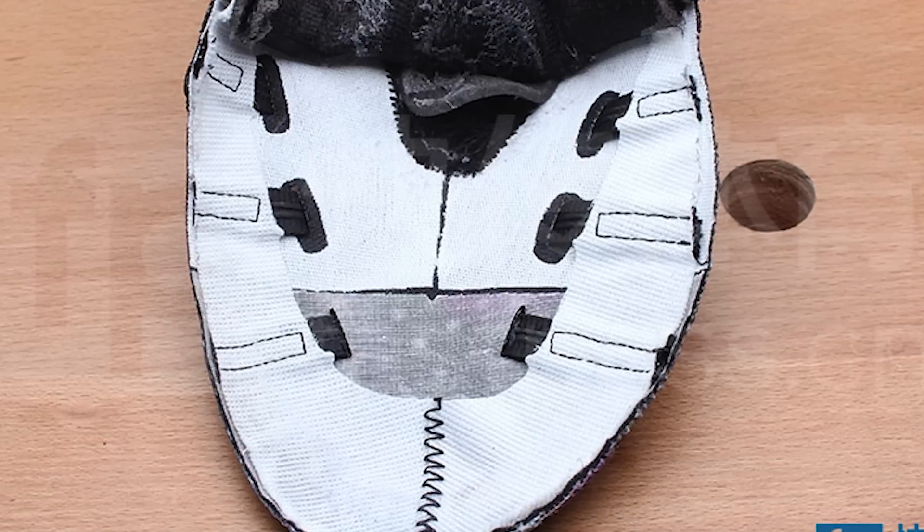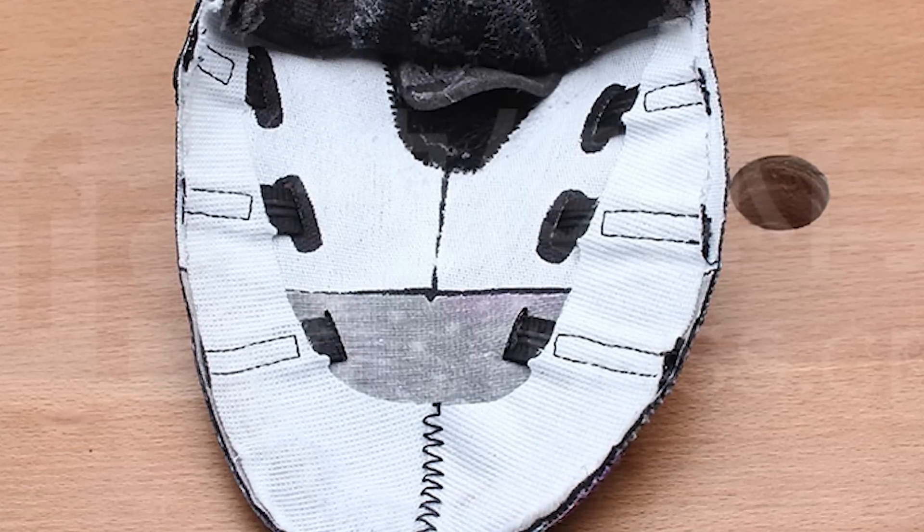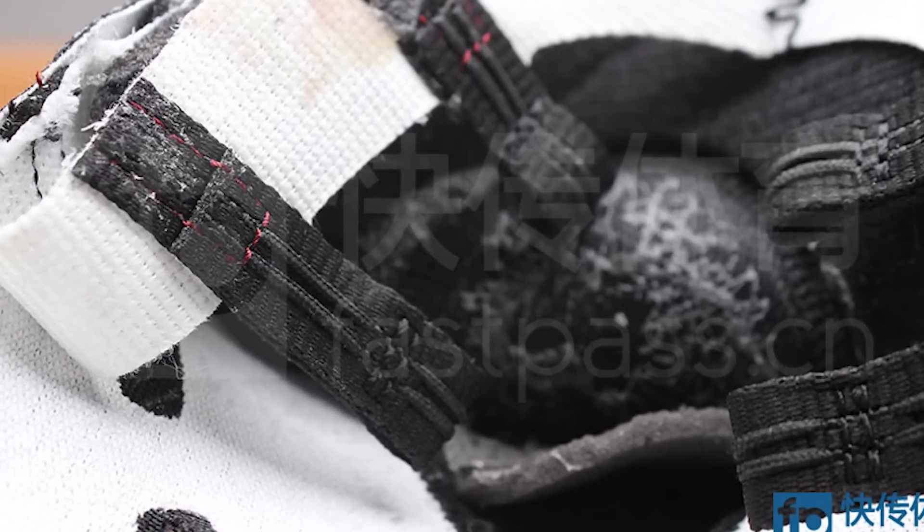There's a lot of reinforcement material — it's a LeBron shoe, he puts a ton of torque on these, so he needs that support. You can see the two Flywire strands and a little bit of padding there.